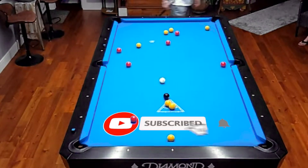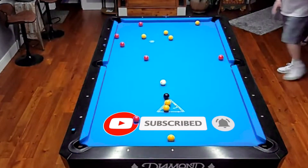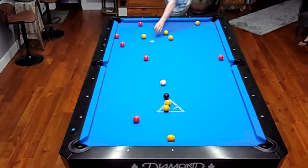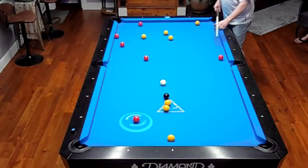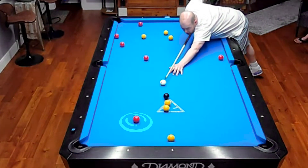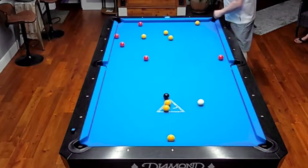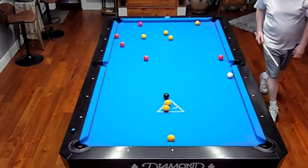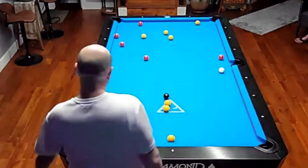He's doing a good job at parking that cue ball, I'll tell you that. Red down in the side pocket. He's got a good spread. Nice touch. I think he's good. He's got a little angle. He's on it. Perfect.